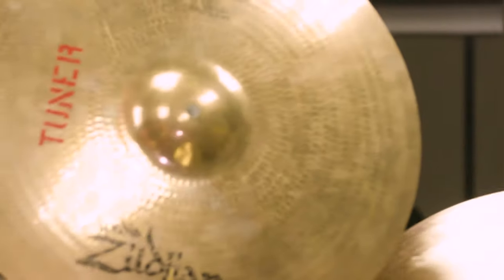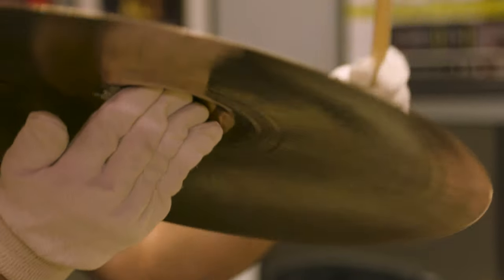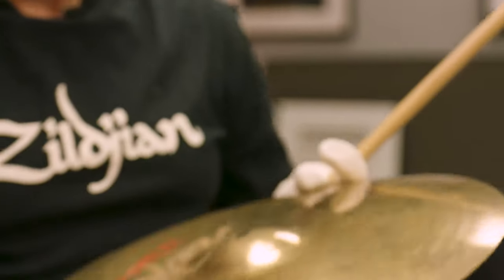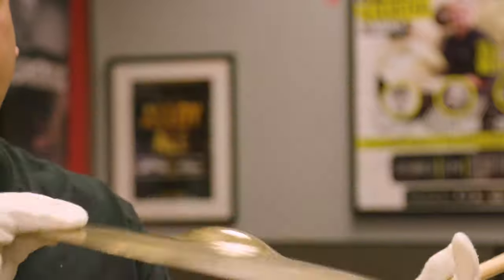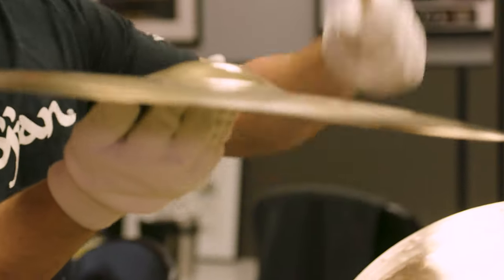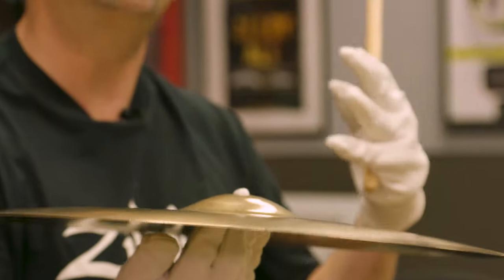This is our 17-inch tuner of our A-Custom crash — this is what we are trying to make when making a 17-inch A-Custom crash. This is a beautiful, bright, clean, cutting-sounding crash. This here is what we call the standard — it's the least a cymbal will vary off of this sound and still be called a Zildjian cymbal. It has a little more in pitch, a little more dirt in it, but it sounds beautiful on its own. The beauty of that is you tell us what you prefer — we don't tell you. We want you to create your sound and speak for yourself as an individual player.